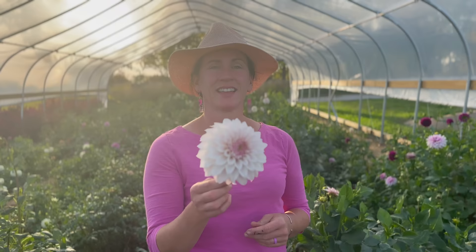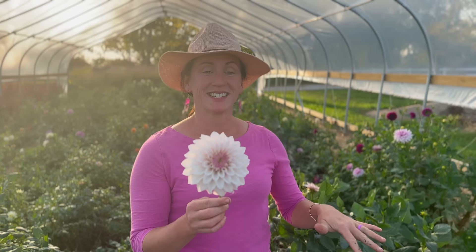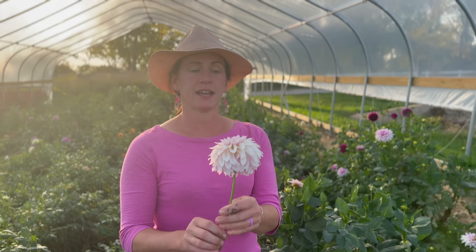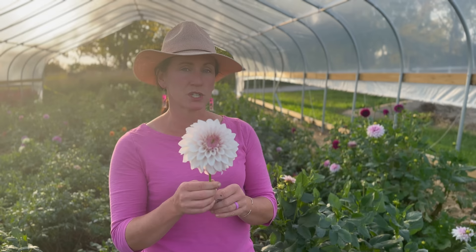This beauty is Bloomquist Compare, and it might be up there on my new favorite list of blush dahlias. I have almost an entire row of Bloomquist Compare, so this is definitely one that we're going to be adding to our tuber shop this year. We're giving first dibs to our Patreon community, our big dreams family, so check that out if you're interested for some early access to dahlia tubers. Bloomquist Compare — oh my gosh, so beautiful.